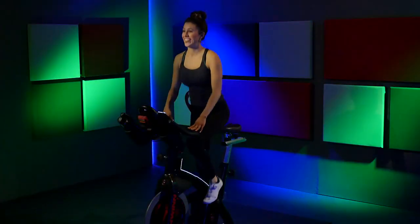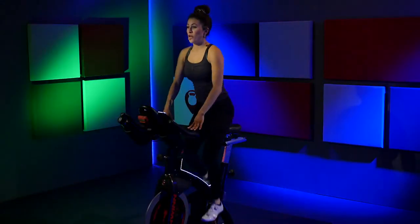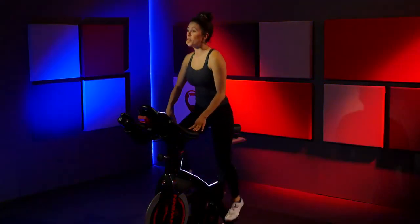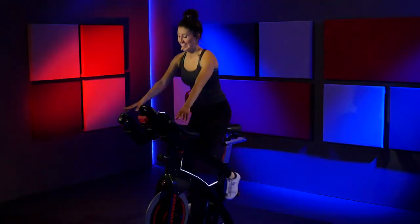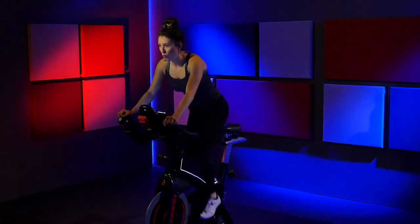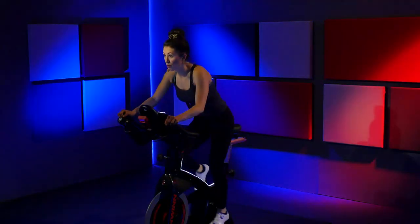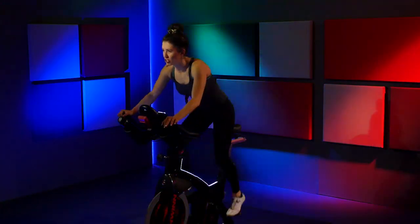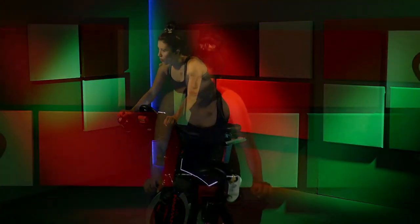Ride it out. Four, three, two — walk it back down to position three. Stay here. Right, left, right, left — shift side to side, give me those little shifts. Stay right there. Right, left, right, left — you're still shifting side to side.